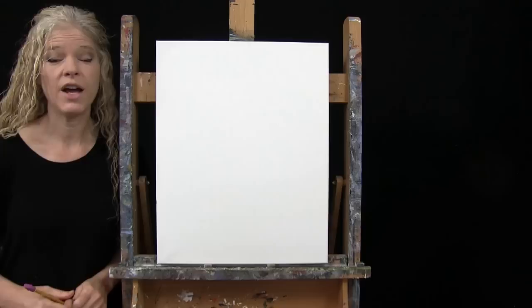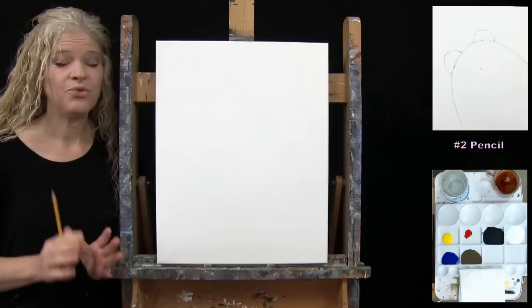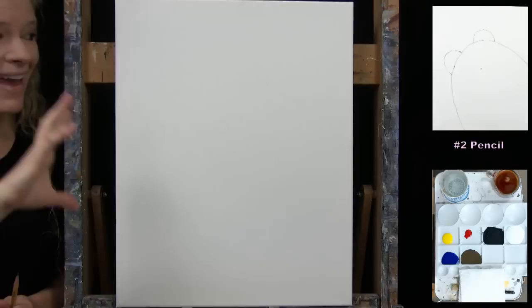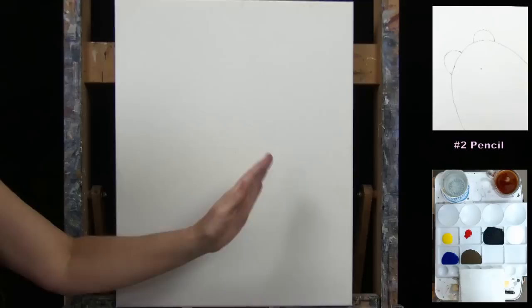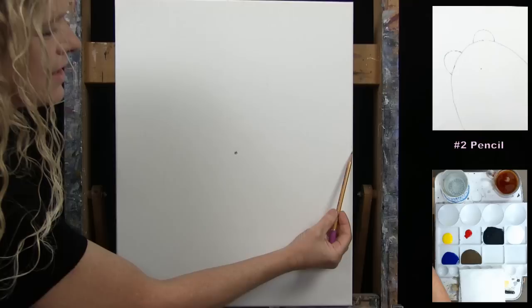For the first step, we're going to draw an outline for our cat. I'm going to use my pencil — you could certainly use any drawing utensil you'd like. I'm going to guide you through a series of markers and we'll connect those markers. We're not going for any detail here, just something that's going to separate the cat from the background. First I'm going to find myself the center of my canvas, top to bottom, left to right.